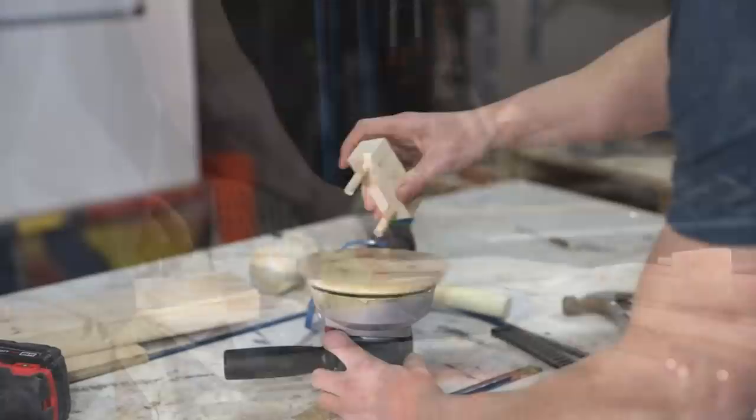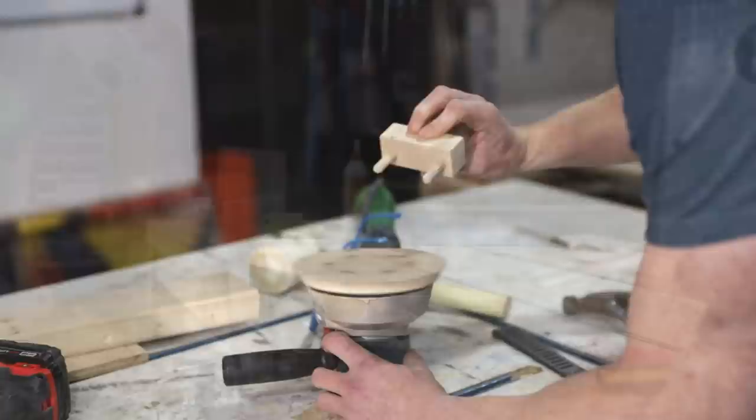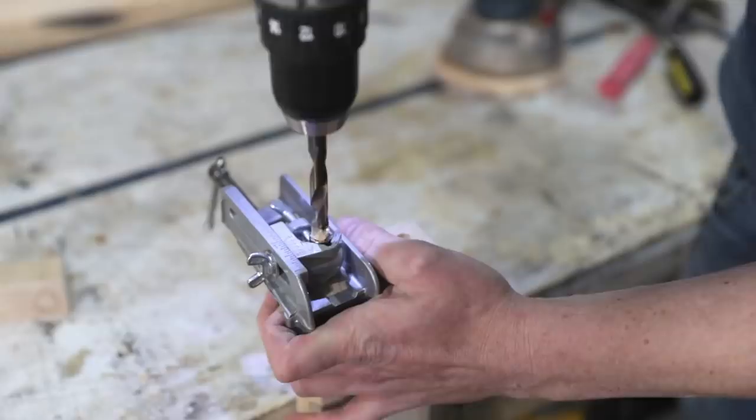For the end caps to slide easily on and off, I just flipped over my random orbit sander and used it to round over the ends of the dowels. The jig I'm using to create the holes for the dowels is an old Stanley No. 59 doweling jig. Rockler makes a doweling jig too — there are a lot out there and any one will really do for the job.